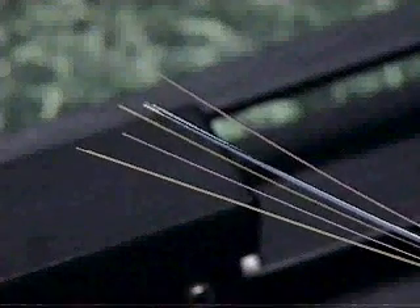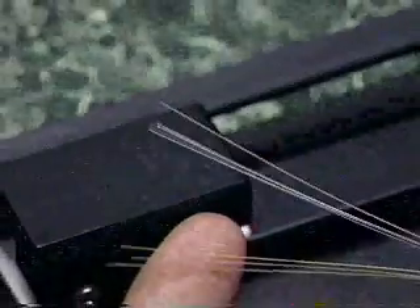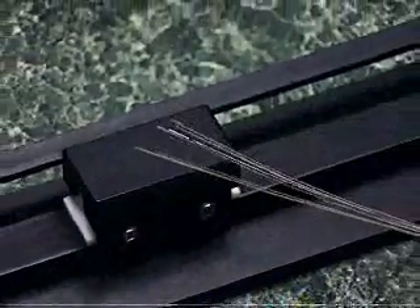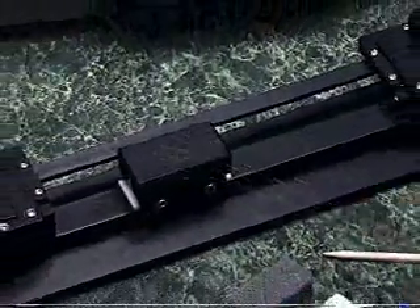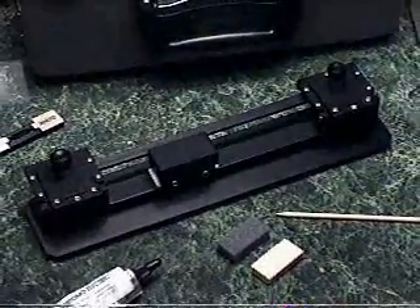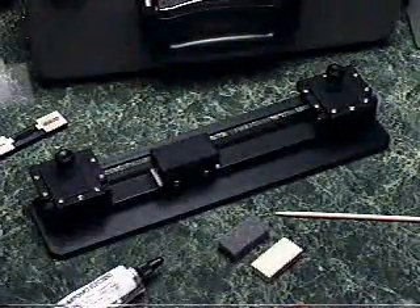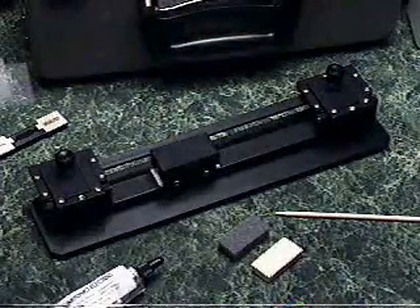Using the fusion splicer to splice loose tube fibers, you will first need to arrange these fibers into ribbon suitable for mass splicing. To do this, you will need the Sumitomo FTA-02 fiber arranger. This procedure assumes that the cable is already prepared according to local practices.